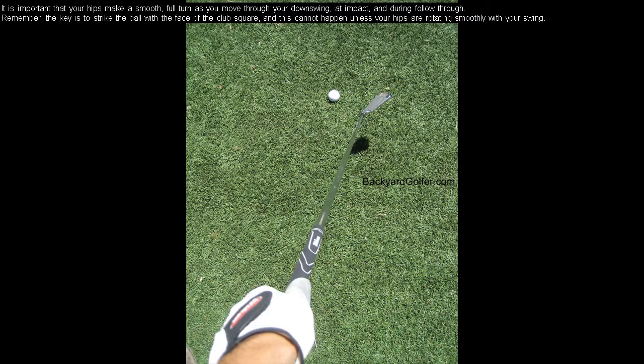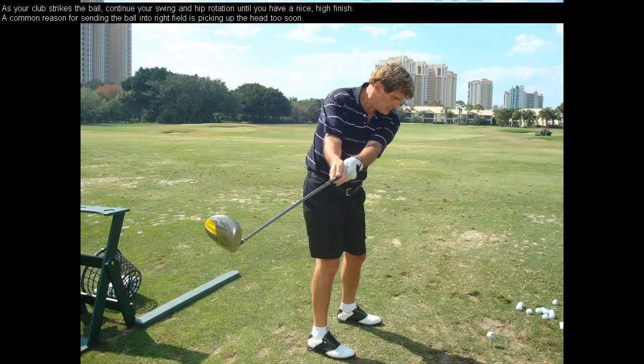It is important that your hips make a smooth, full turn as you move through your downswing, at impact, and during follow-through. Remember, the key is to strike the ball with the face of the club square, and this cannot happen unless your hips are rotating smoothly with your swing. As your club strikes the ball, continue your swing and hip rotation until you have a nice high finish.